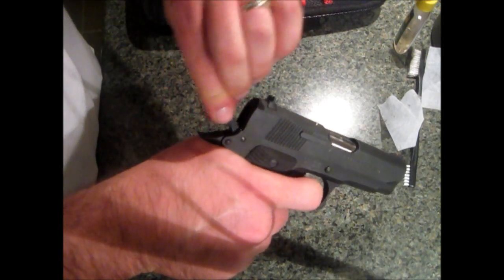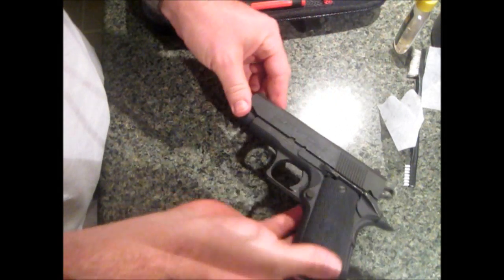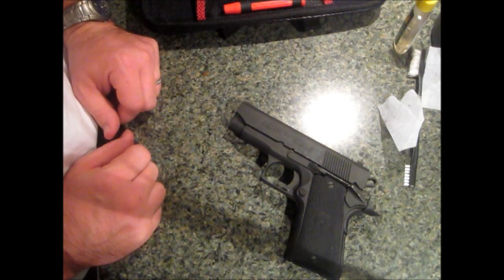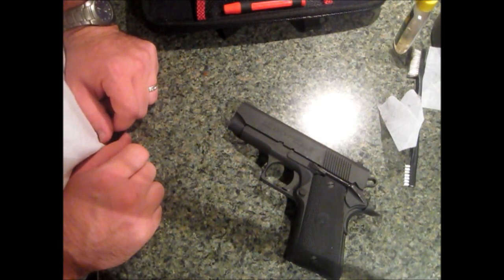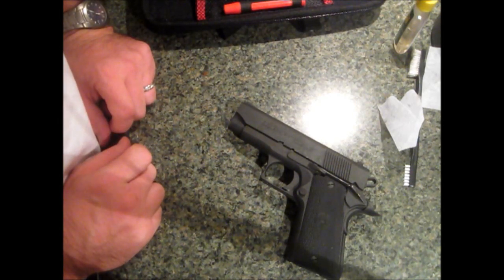Good and clean once again. That's the Llama Mini Max 45 — just a little bit different than a lot of 1911s. So if you want to give yours a cleaning and you've never done it, hopefully this gives you a quick little idea of how to get through it. Thanks for watching guys, be safe.